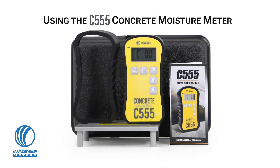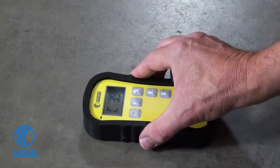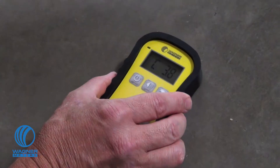The C555 Concrete Moisture Meter from Wagner Meters is a non-destructive electronic device designed to detect moisture levels in concrete or similar materials for the purposes of wet or dry indications or other applications needing quantitative evaluation.